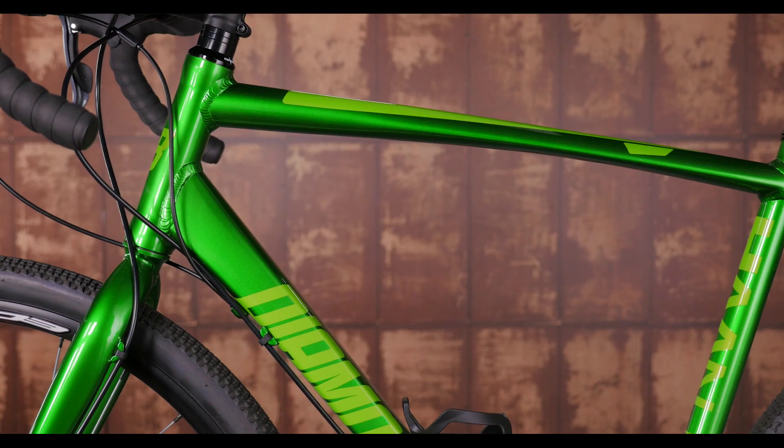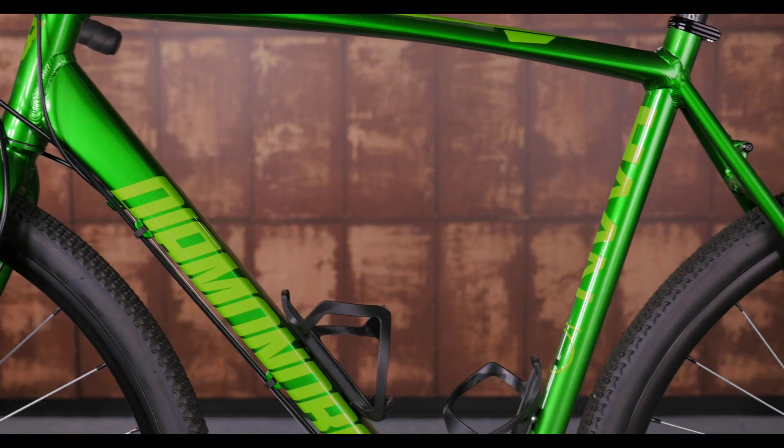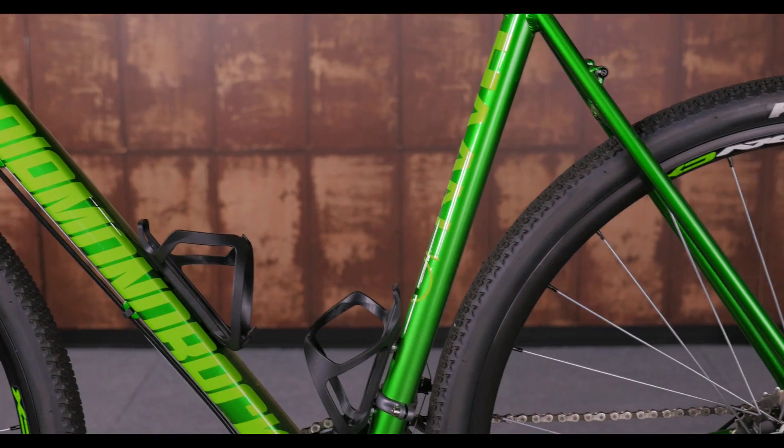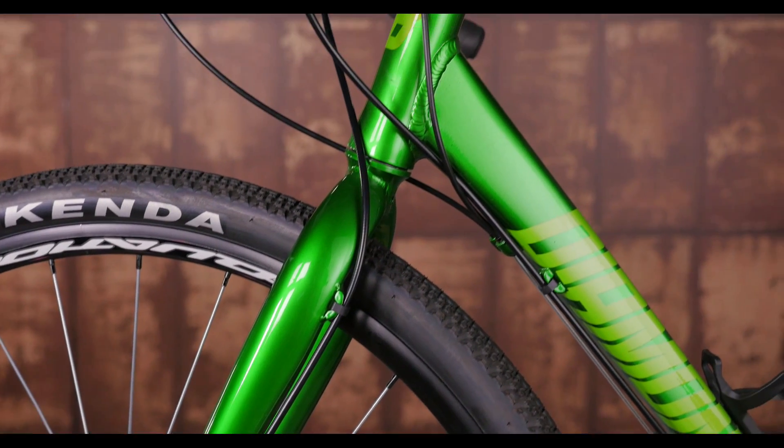The frame has a taller head tube and a shorter wheelbase, so you're situated in a more upright position for a comfortable ride. The steel fork helps by dampening rough road chatter, while the butted aluminum frame transfers all of your power to the pedals.